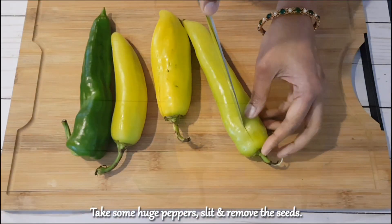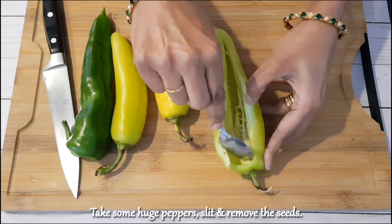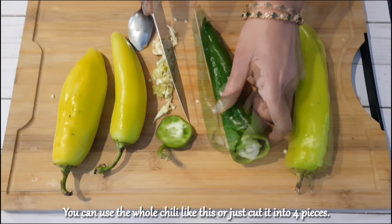Take some large peppers, slice them lengthwise, and remove the seeds. You can use the whole chili like this, or just cut it into four pieces.